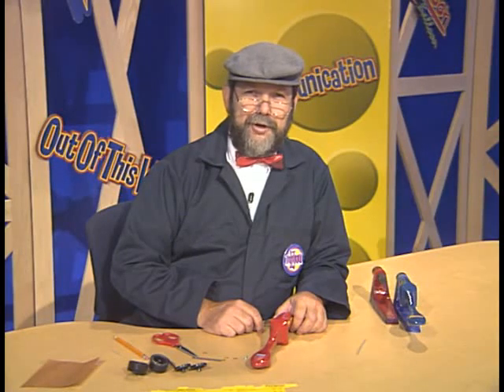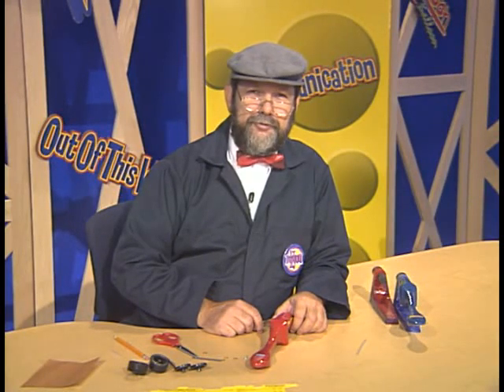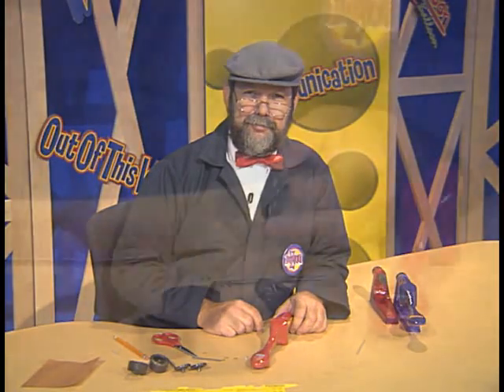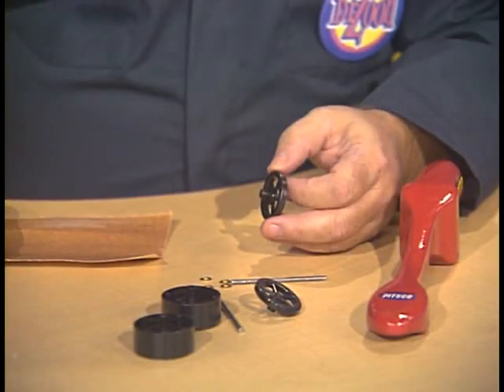The axle bearings, or straws, actually help to reduce friction between the dragster body and the axles. We're ready to assemble the wheels and axles onto the dragster body.